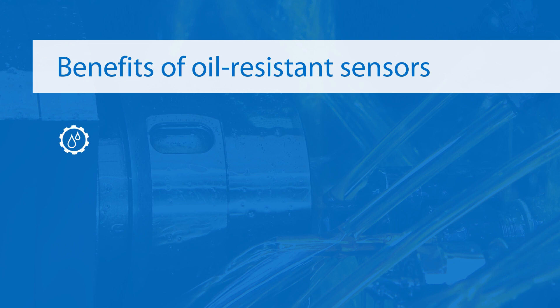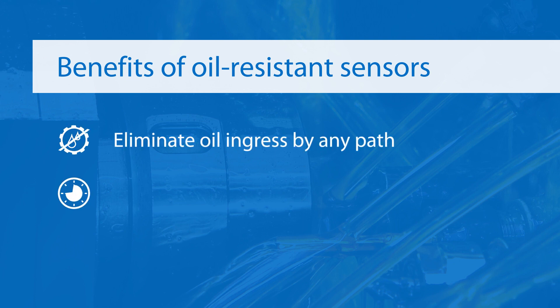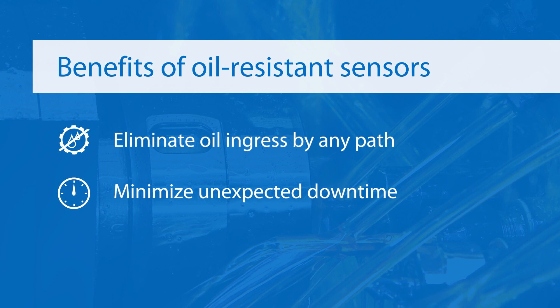By eliminating oil ingress from any direction, these sensors minimize unexpected downtime and significantly reduce the overall cost of ownership.